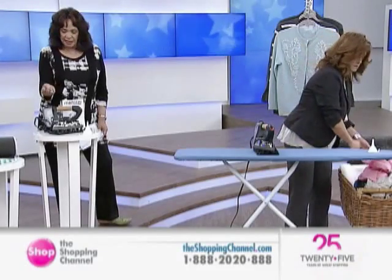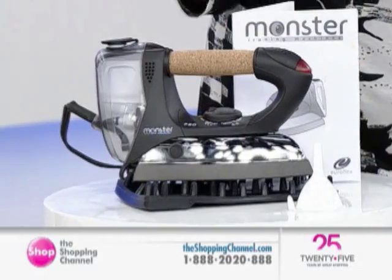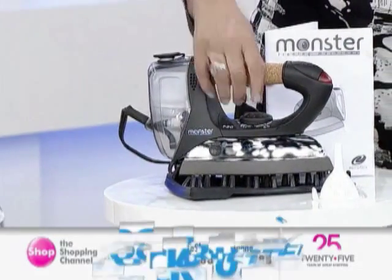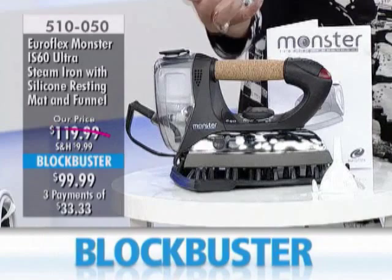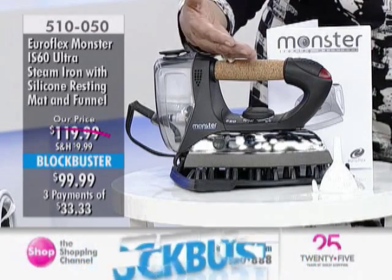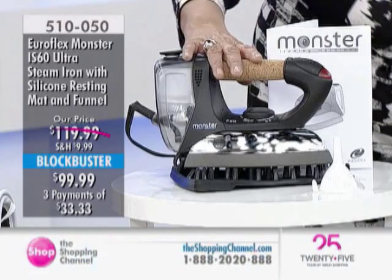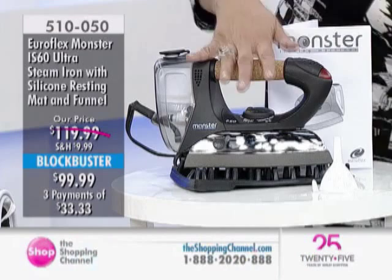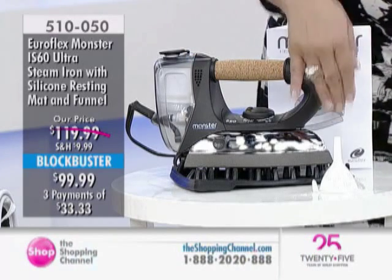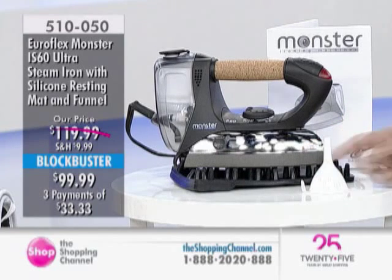This is the type of iron — a professional iron by Monster. We've had Monster products here at the Shopping Channel. This is the type of iron that a tailor or dressmaker would use. We have a blockbuster price of $99.99. You're getting the pad, you're getting the iron, the instruction booklet, and the little funnel as well.